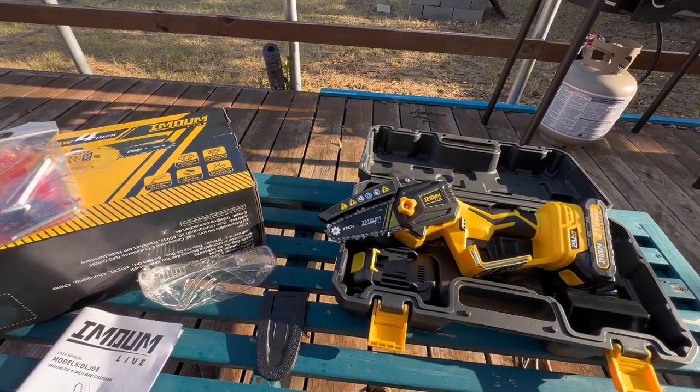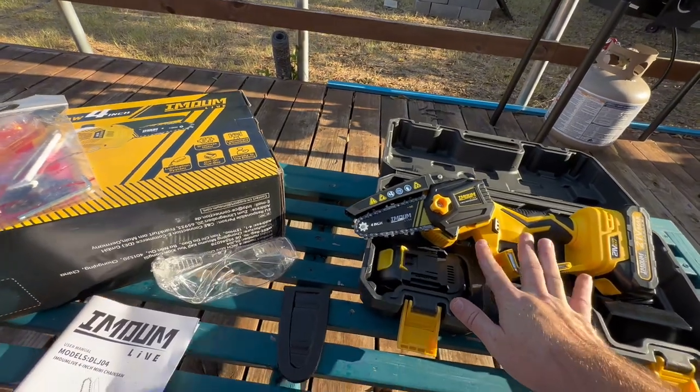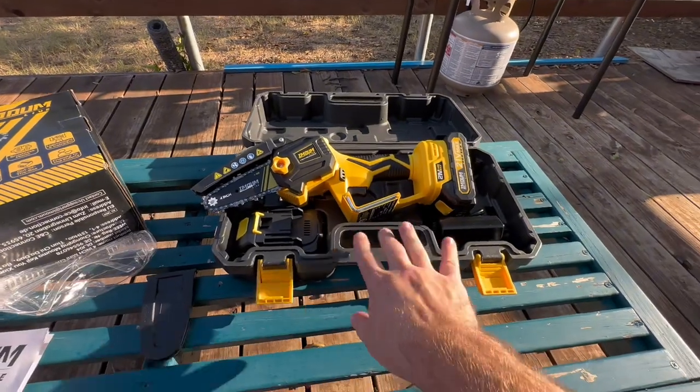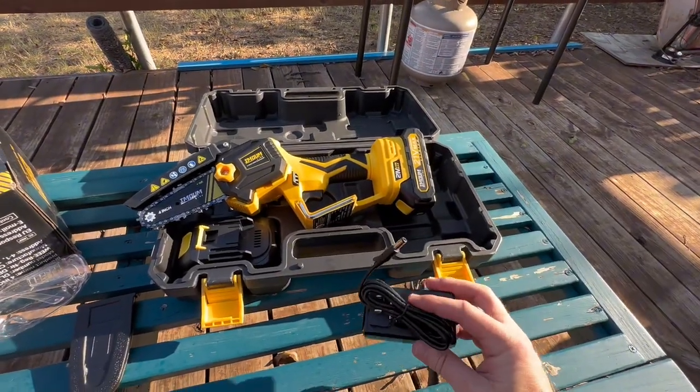This is a pretty sweet little chainsaw that works really well. It comes with everything you need — I really like that it includes this case, two batteries, and obviously a battery charger as well.